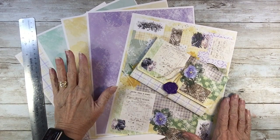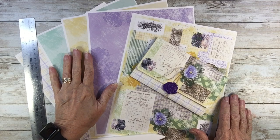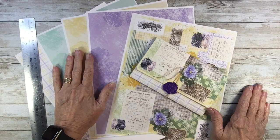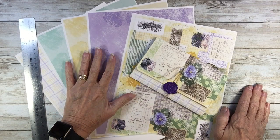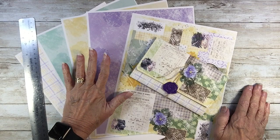Hello. This is Pat with Patriska Papers. I'm out in the Bluebird Bungalow on a lovely spring day here in Georgia, and I am bringing you some freebies for the end of March.